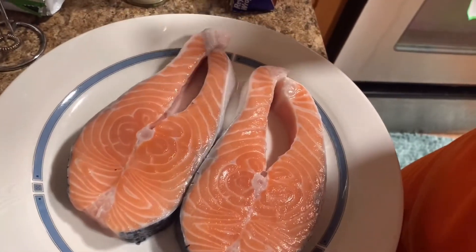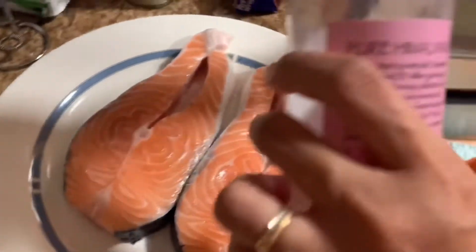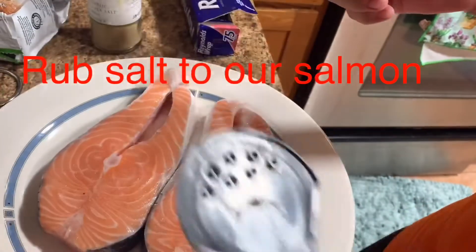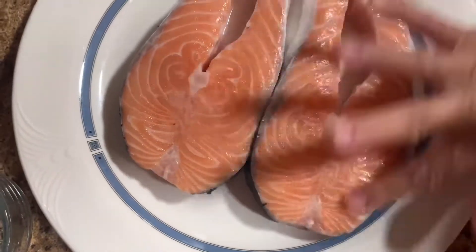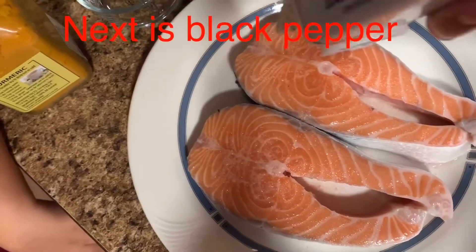First thing, let's add the salt — I'll use the himalayan salt, then black pepper.